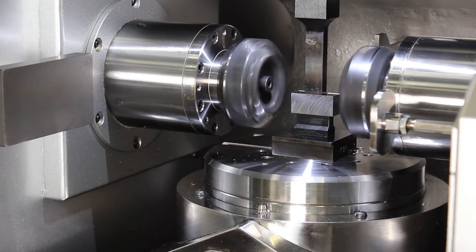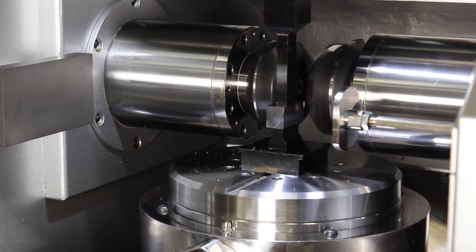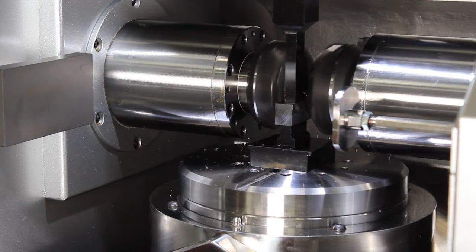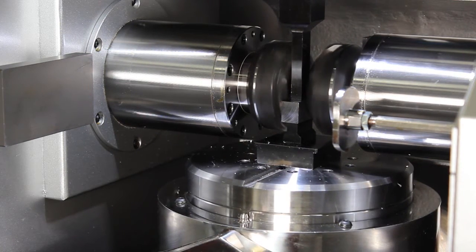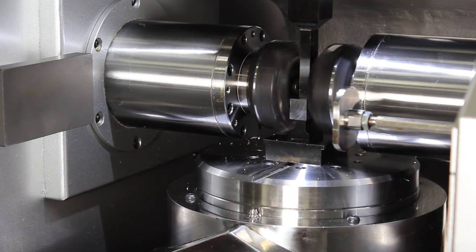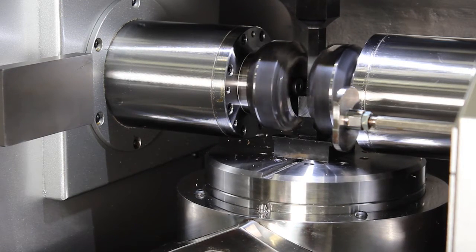The machine automatically indexes the part to present the other two sides to the cutter head. Processing the part with the THV machines is not only very efficient, but also very accurate due to minimal setups, accurate indexing, and duplex milling.